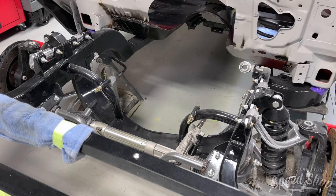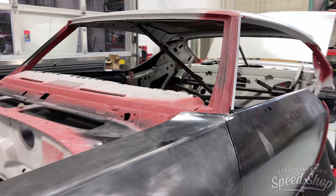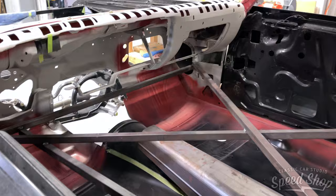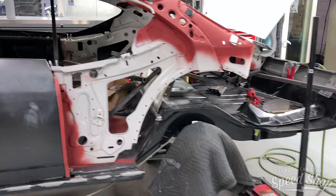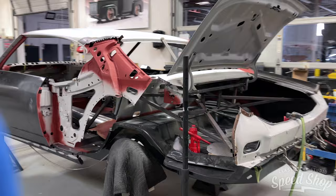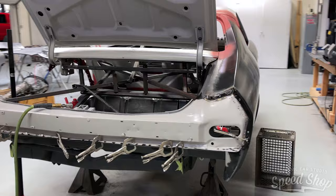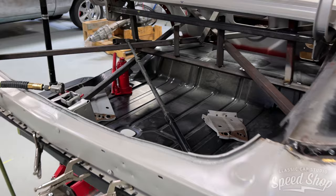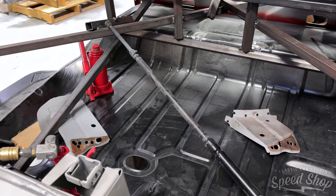We've replaced almost all the metal — we kept the roof but replaced the doors, rockers, fenders, quarters, and full floors. It's all rust-free now. The passenger side is done and we've got the driver's side braced up so nothing's moving. Chris and Jake have been working on it diligently. After this we can start bodywork. It's got a lot of nice parts — an LSA engine, a six-speed transmission, and the Art Morrison chassis. Should be cool to get this one done; the customer's been waiting years.